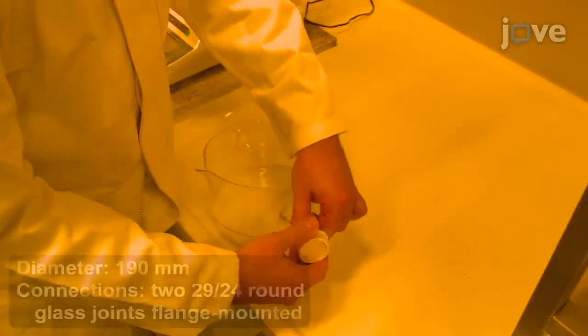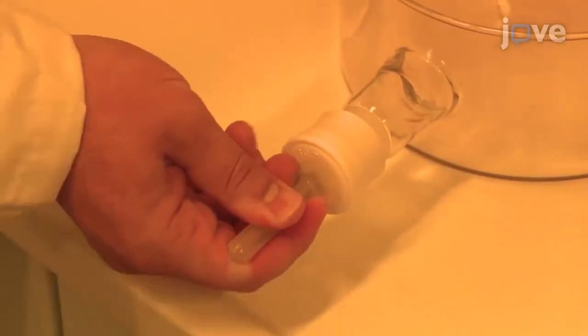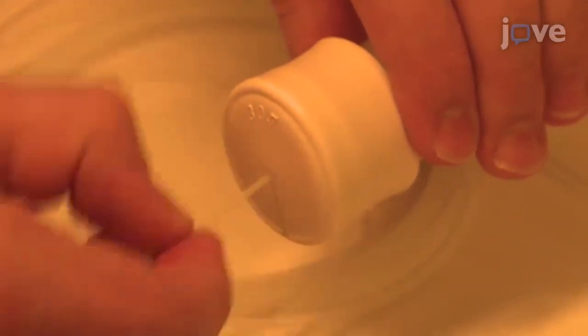First, equip a glass water bath dish with two septa. Then, pierce the septa with an awl to create a hole to position a tube with an outer diameter of 1/16th inches.